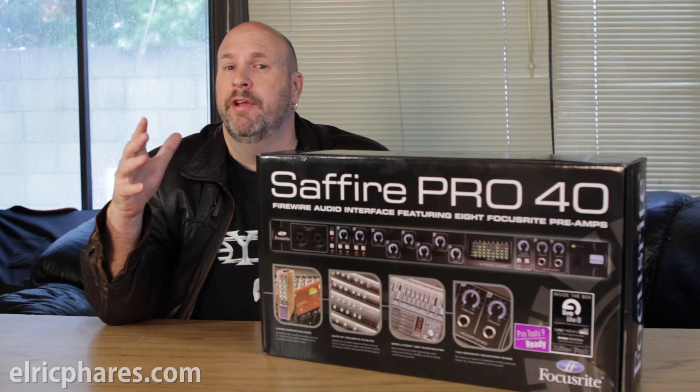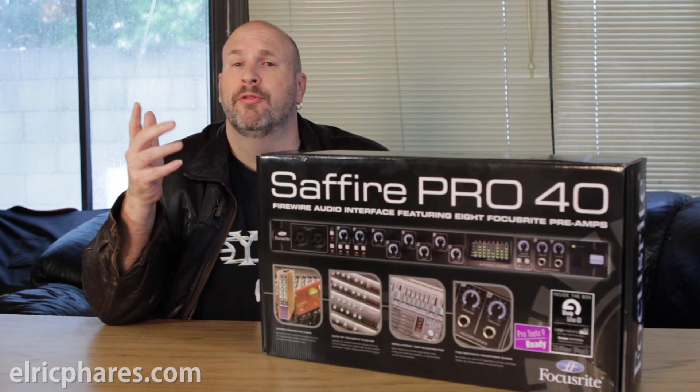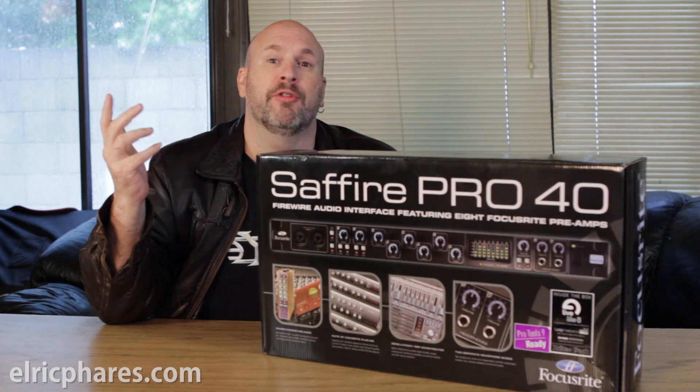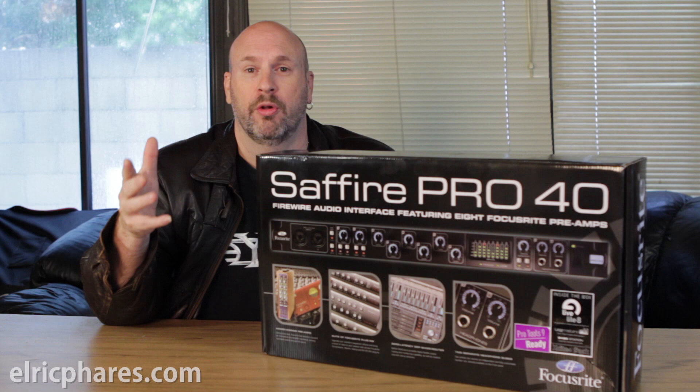Hey, how's everybody doing out there? It's me, Elric, over here on my musical channel, coming to you guys from not-so-sunny California. You guys can probably see behind me, it's pouring down rain and awfully cold here.